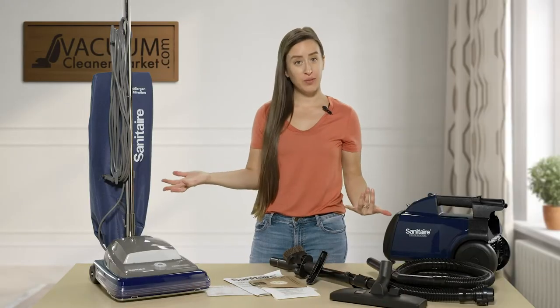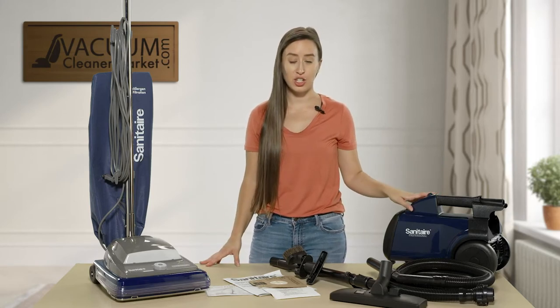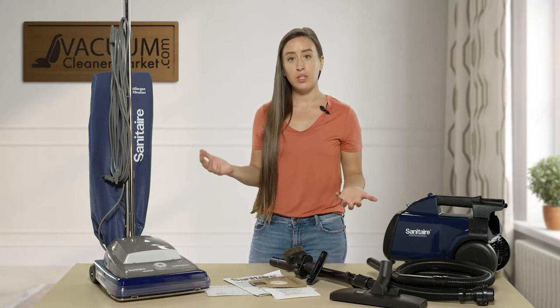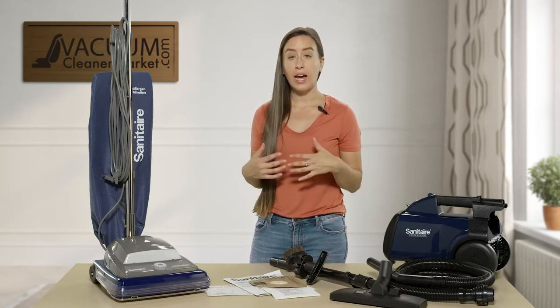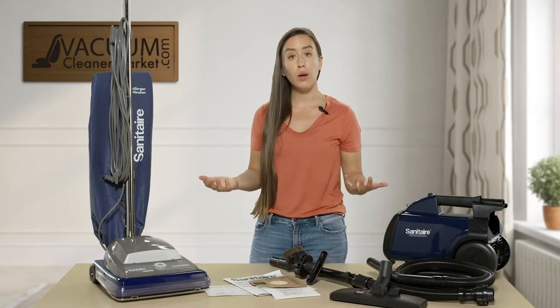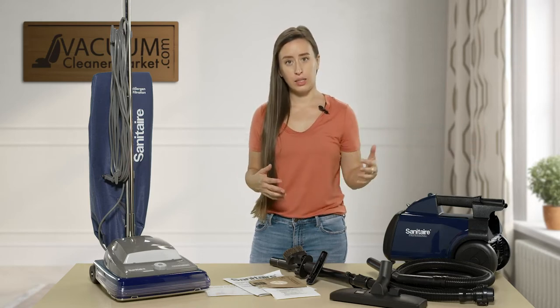So I have a couple different vacuums here — as you can see, I have an upright and a small portable canister. The Professional line is for users who are avid cleaners going to be doing a lot more cleaning than the average user, yet they're not at the commercial cleaning level.